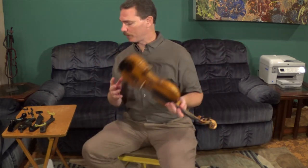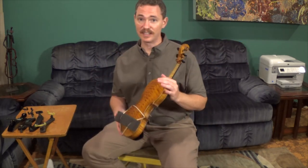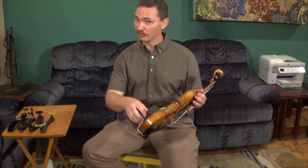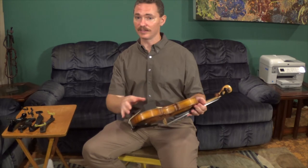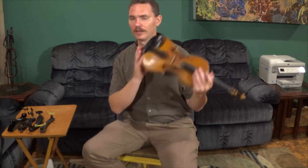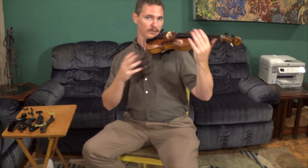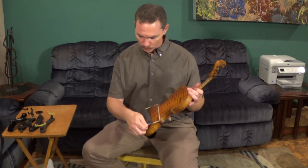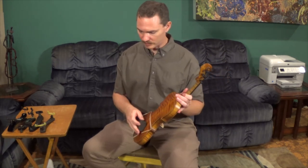It's very common whenever I put my shoulder rest on that I never get it in the right spot the first time. I put it on, I test it, I adjust it — a lot of times it takes two or three adjustments to get it in the right place. But you want to make sure it's comfortable with no hands. That's the first kind, and this sponge type works pretty well for most beginners.